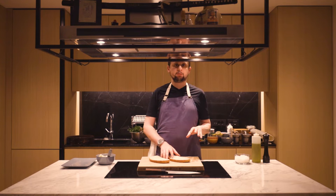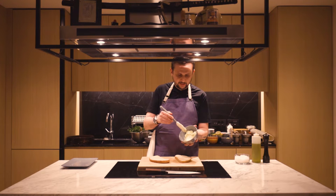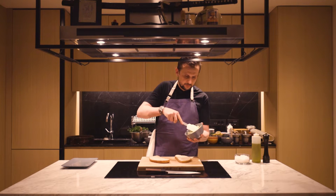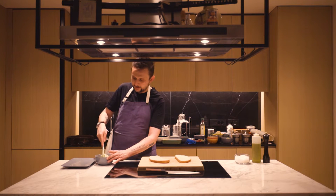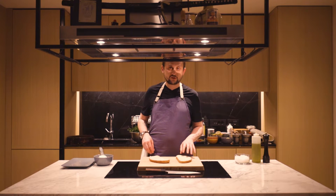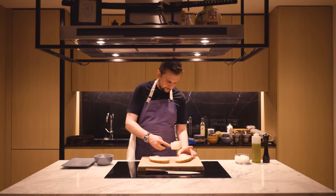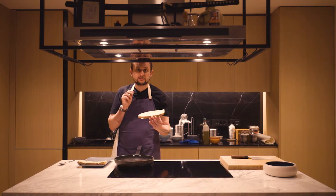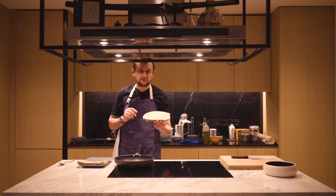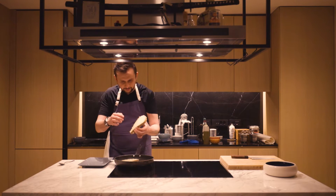I'd like to prepare a nice bread with butter, thyme, and garlic. I prepared this mixture before — soft butter — and I will spread it on the bread and fry it in the pan very slowly. You can dip it in the sauce and enjoy. Spread the butter, garlic, salt, pepper, and some fresh thyme, then pan-fry very slowly.